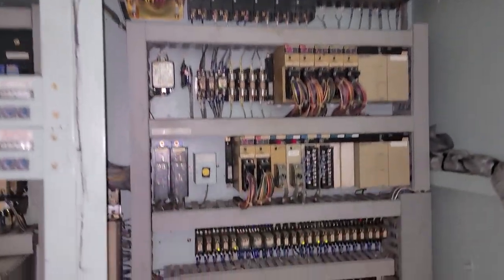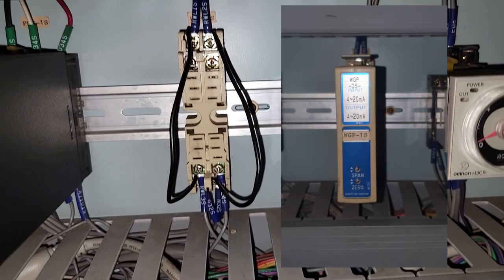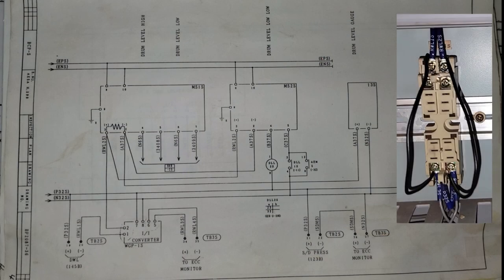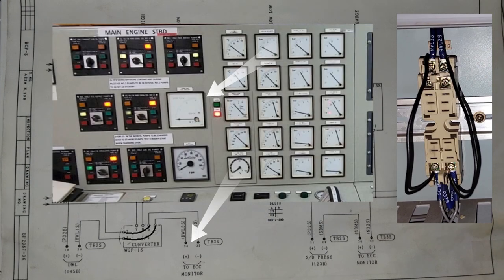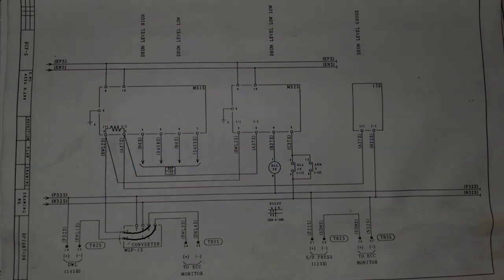A temporary solution was to replace the faulty signal transmitter with jumpers, which made it possible to restore the indication of the water level in the boiler on the engine control console. It is important to understand the circuit in order to clearly understand where such a solution is applicable.